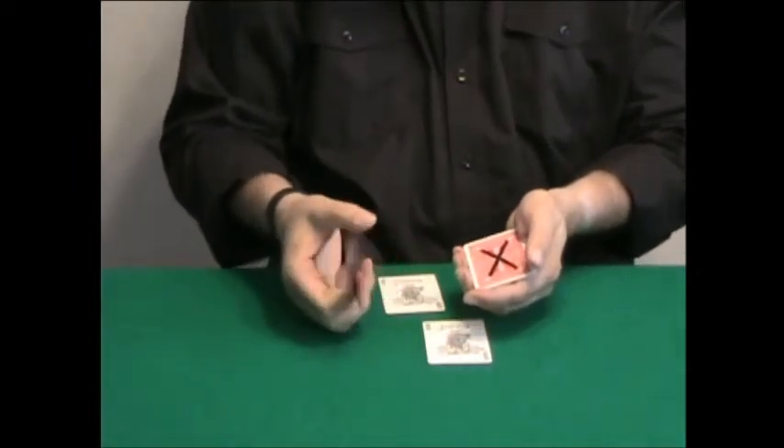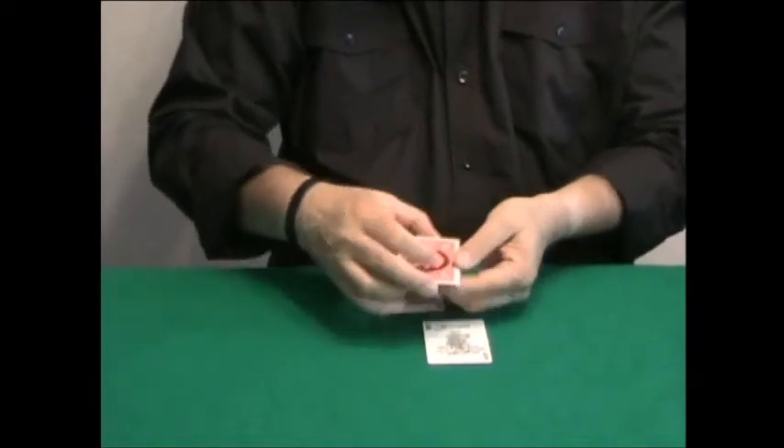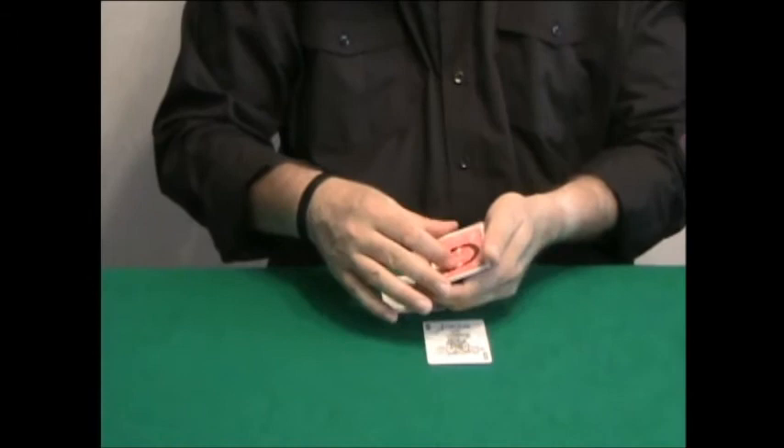I'm going to repeat it with this card. There's a no, or a circle, and I cut the circle among the other cards like this, and now all the cards have circles.